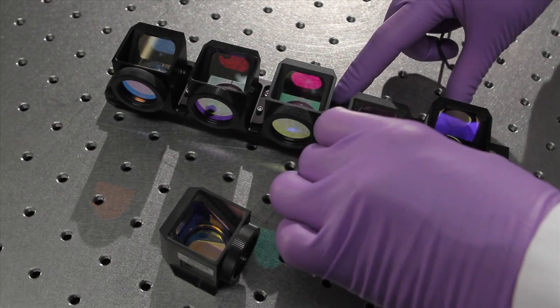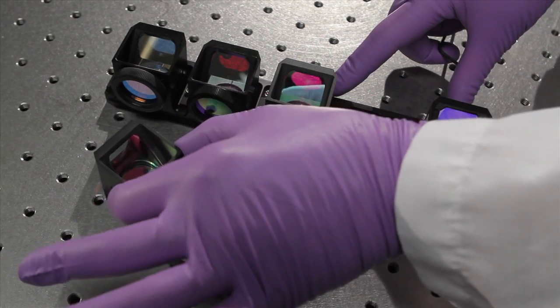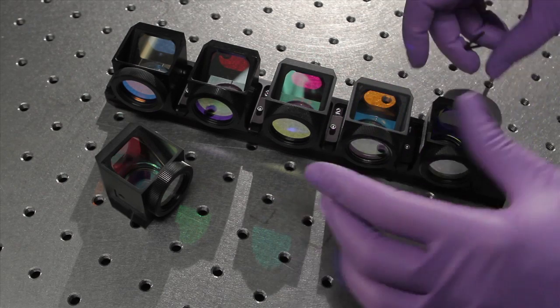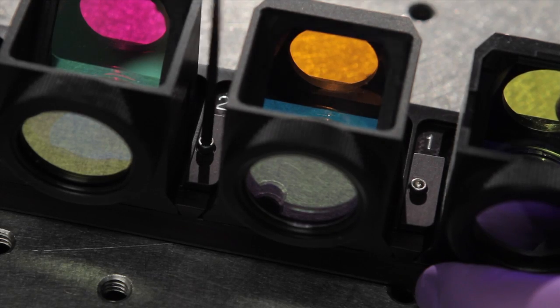Slide out the filter cube and insert the new one, making sure it is flush with the edge of the rack. Use the same wrench to tighten the screw to finger tightness. Do not over-tighten as this may distort the filters.